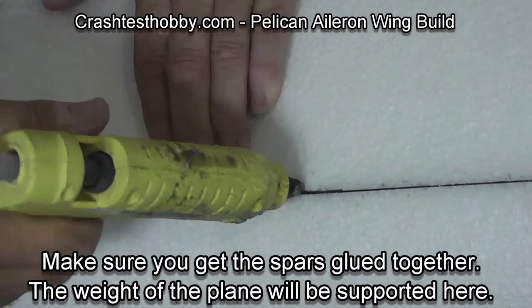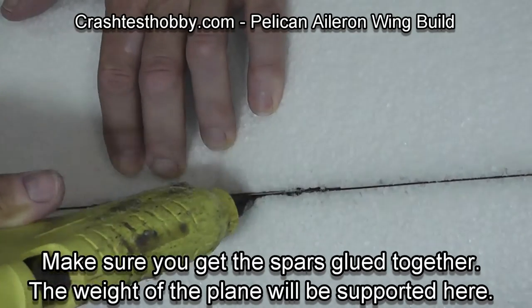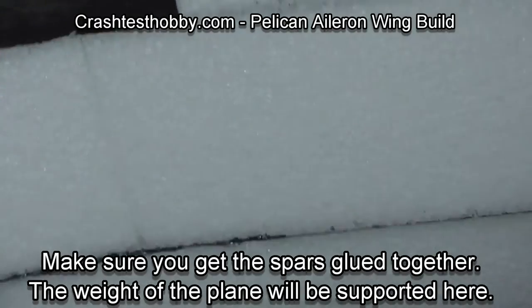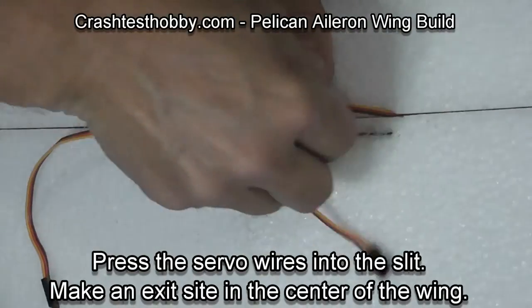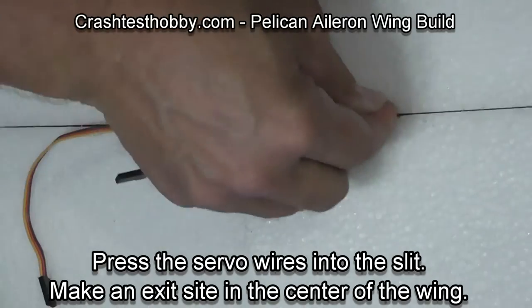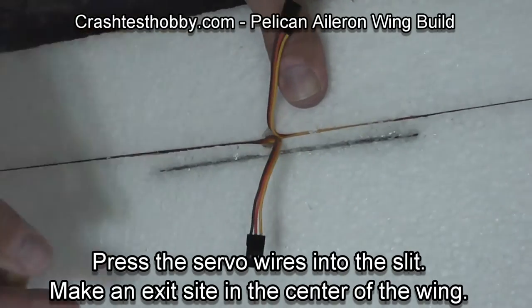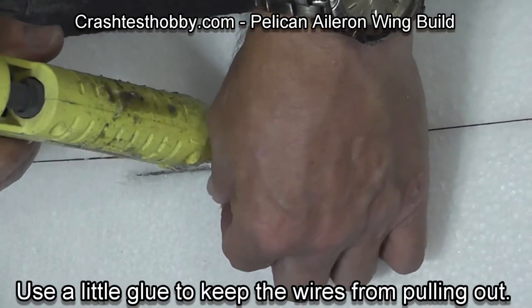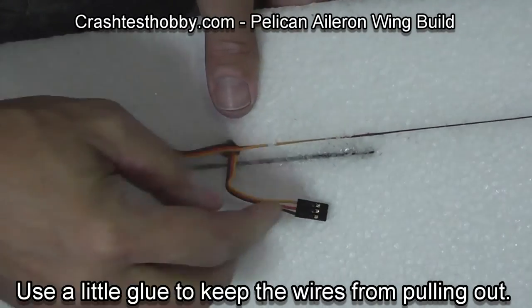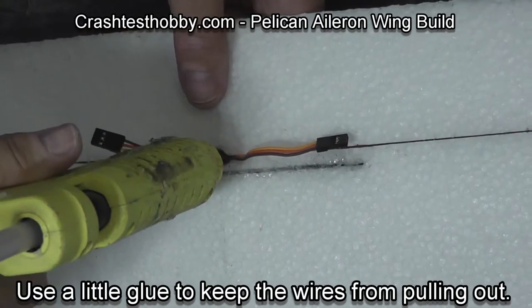Flip the wing over and do the same thing from the top of the wing. Then using your fingernail, press the servo wires back into place. Use a soldering iron to make a small hole for the wires to come out of the wing, which you fill with glue, so the wires won't pull out as you connect them to the receiver in the fuselage.